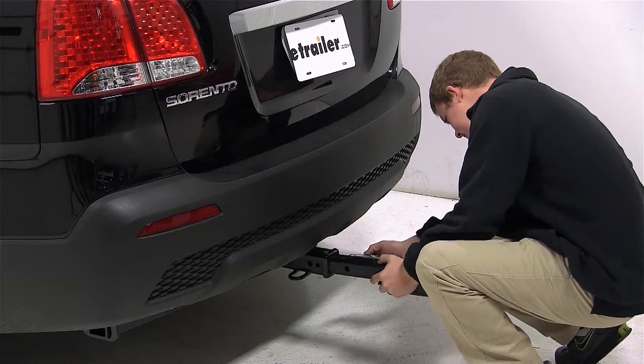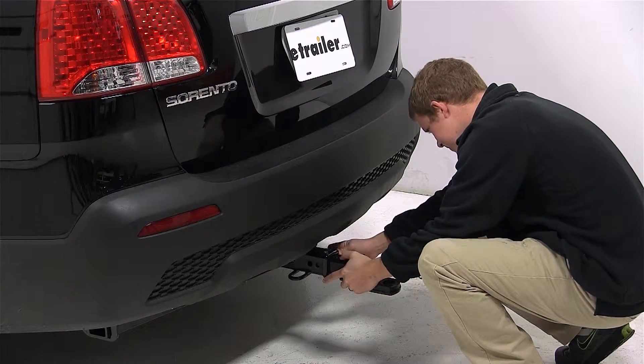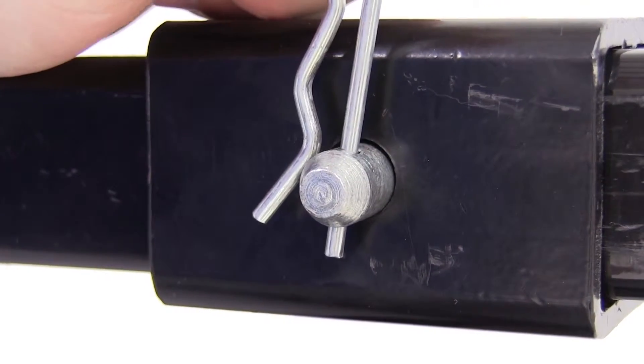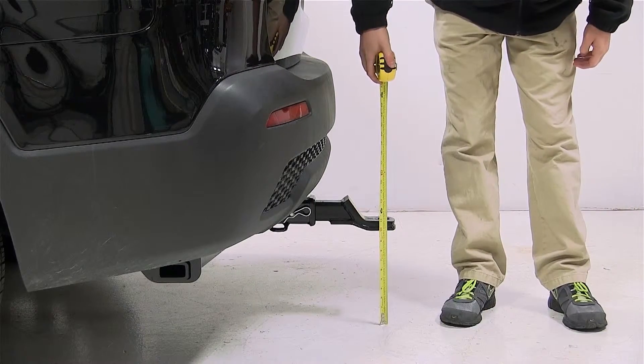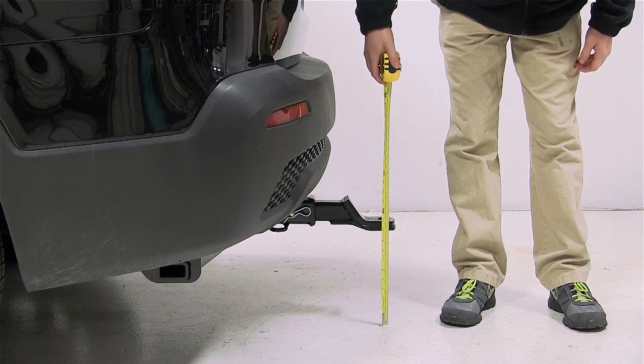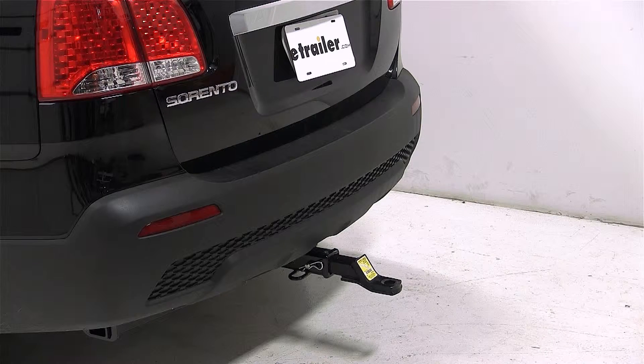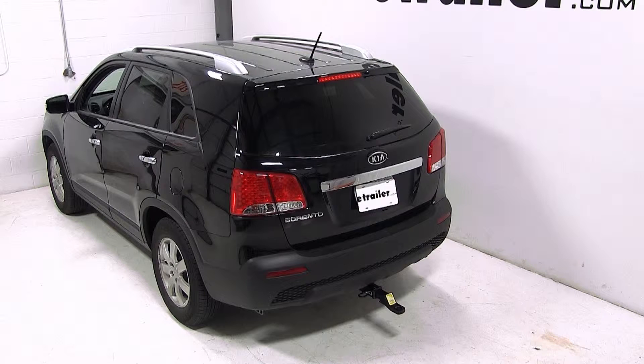We'll now go ahead and slide the shank of the ball mount into the opening of the hitch, align our pin holes, and secure with the pin and clip. We'll then measure from the ground to the top of the ball platform and get a measurement of 11 inches. If your trailer ride height — the measurement from the ground to the bottom of the coupler while your trailer is level — matches ours, this would be an appropriate ball mount for you.